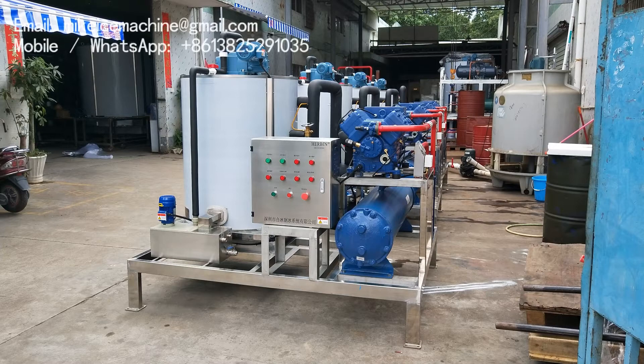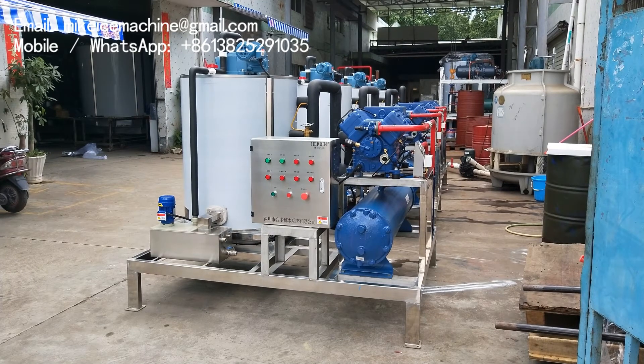Hello everyone. Today we are shipping out 4 tons per day steel water flake ice machines. All these machines are the same — the same components, the same parameters. The capacity is 4 tons per day. Each machine can make 4 tons of ice flakes from seawater in marine condition within every 24 hours.